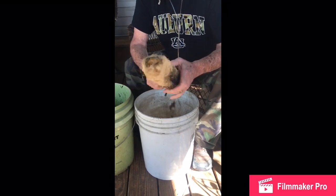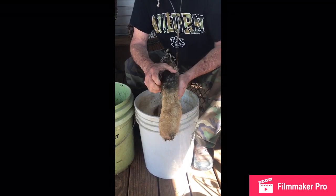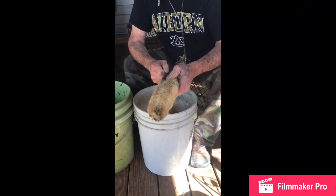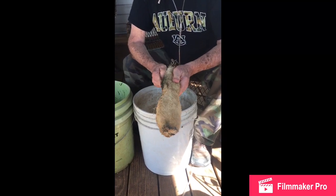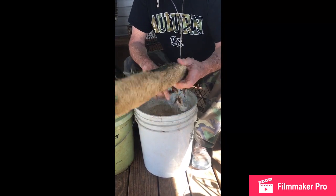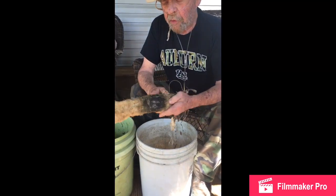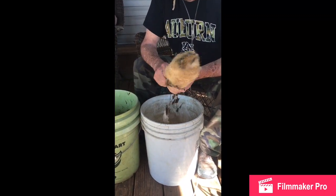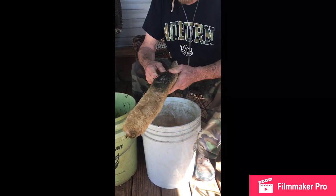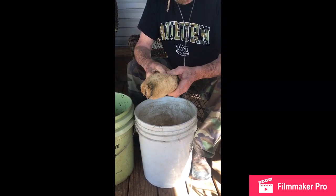We had a couple inches of rain this week, and that really helped with the plant growth down here, but it may also have got the plant a little wet. Now these things, we use them in the kitchen quite a bit for our own use. We clean our eggs with them before we box them up to take for sale. We don't try to get all the bloom off, we just try to get some of the nasty off, and these work real good and they're gentle — they don't scratch the surface too hard on the eggs.